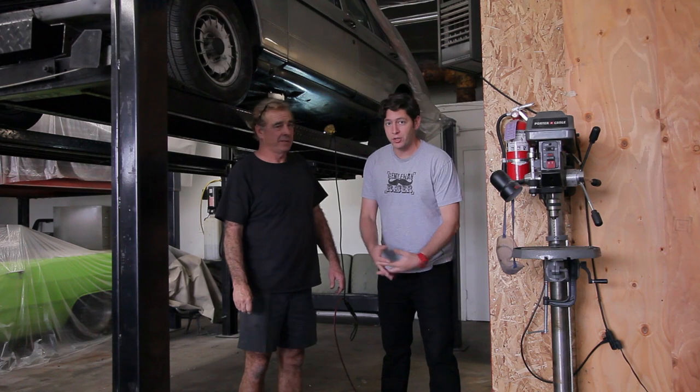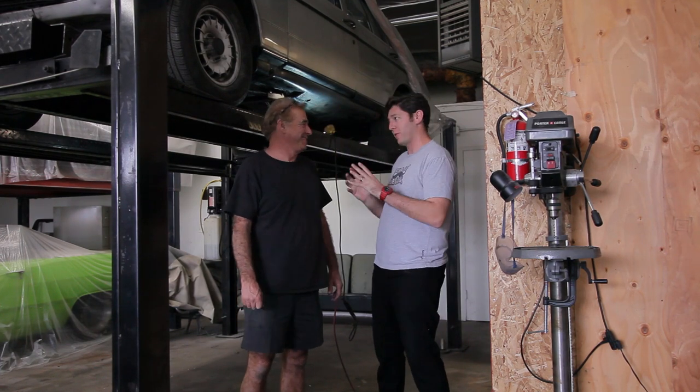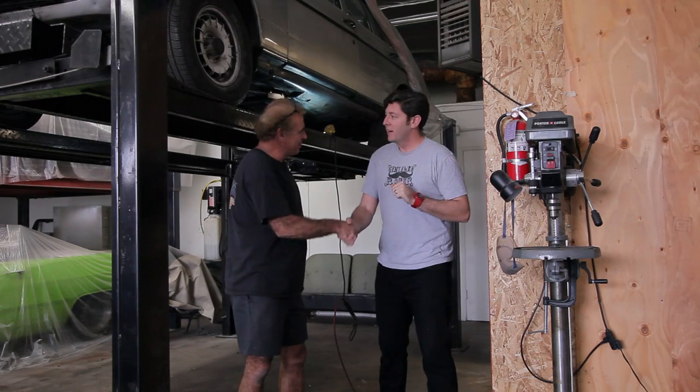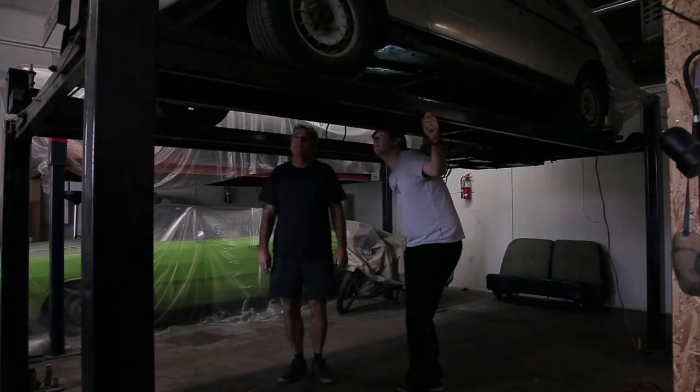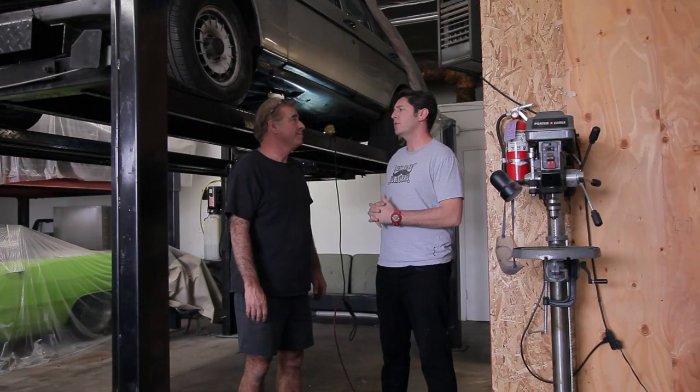Alright folks, we're back at Scared Shiftless for another update on the glorious wagon that's coming along rather nicely. Last time we were here we saw all the awesome work going on underneath the car. We still have some steps ahead of us, but we're running into a few issues that none of us could have foreseen.